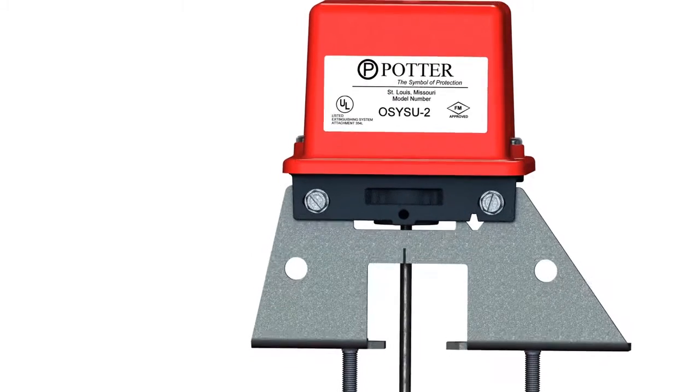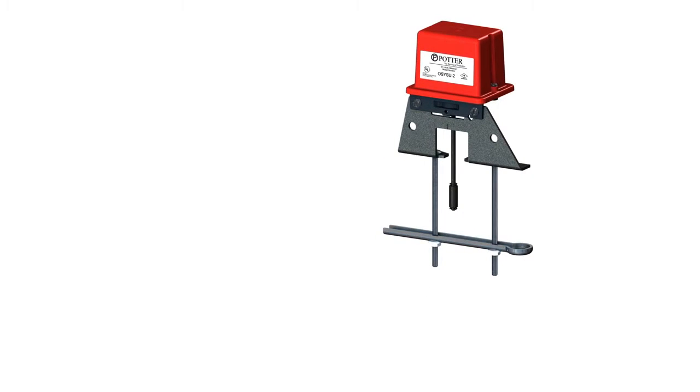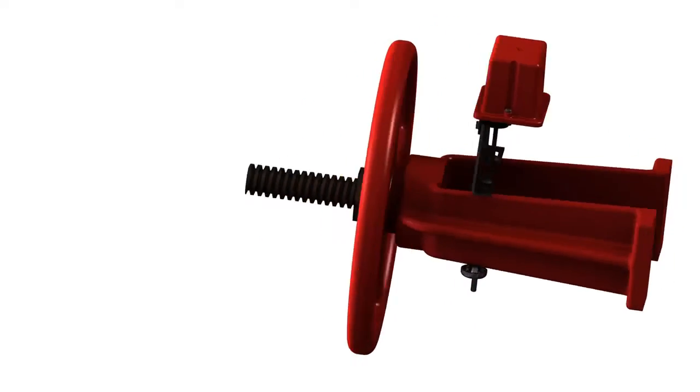The supervisory switch is used to monitor the position of an OS&Y type valve. It is a three-position switch with the center position being normal. Normal is when the switch is installed on the valve, the valve is fully open, and the trip lever of the switch is sitting down in the groove of the valve stem.